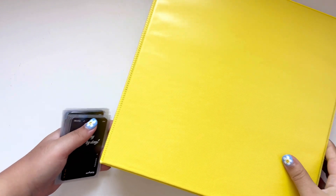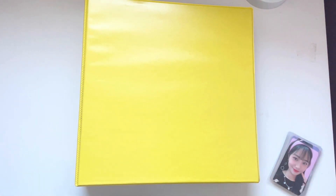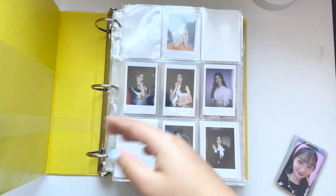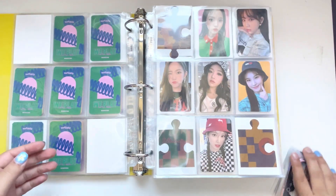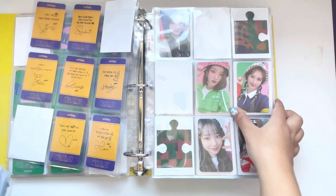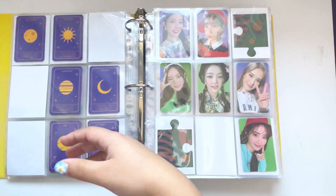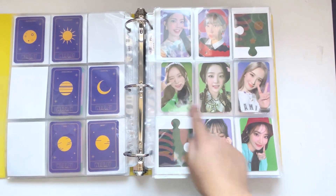The next collection I have cards for is my Weeekly collection. I've received the Weeekly second anniversary kit, I've also completed my Jihan collection, and I also got a Soojin non-album card. Let's flip straight to Replay — I have this Jihan card, and this Jihan card, so this set is complete! It's so cute, I just wish these three were on a purple background as well.